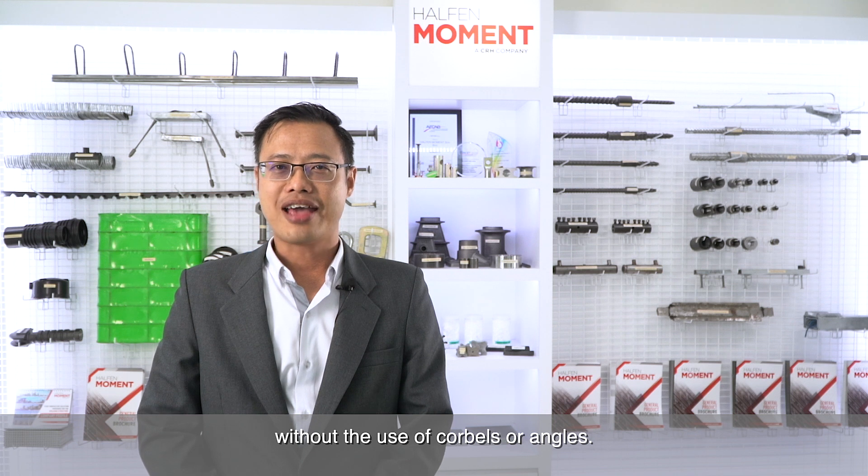Hello, I'm Casey from Halford Moment with some helpful tips on how you can connect precast concrete without the use of corbels or angles.